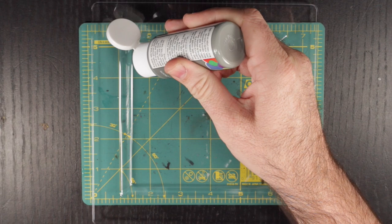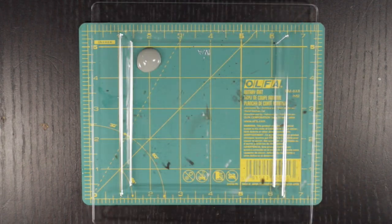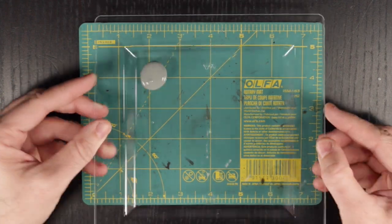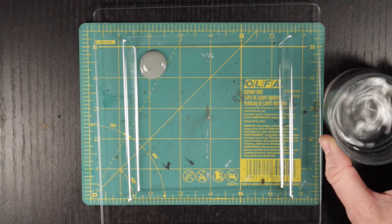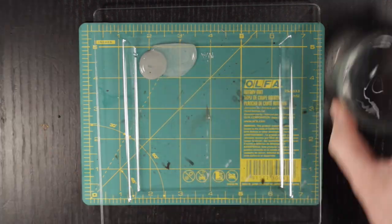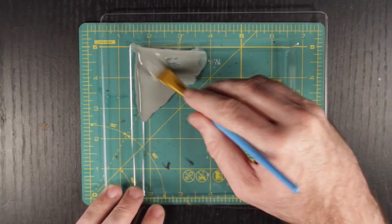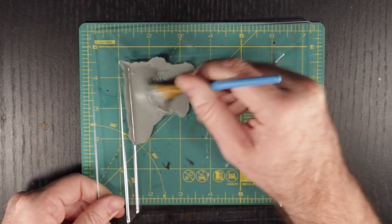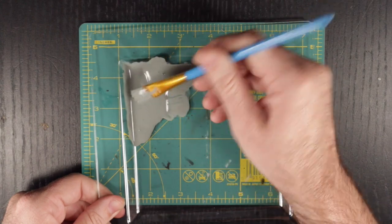Before we get started, we are going to have to thin this paint down. You can see here that as it comes out of the bottle, it is pretty darn thick — even as I move my palette around, it doesn't seem to want to drip at all. This is easily remedied with a little water and an applicator, for which I am using a dropper. I'll admit I went a bit overboard with my water and ended up with a pretty thin consistency. It took me a few tries before I got this down, but eventually I figured it out. Luckily, I have plenty of paint to spare.